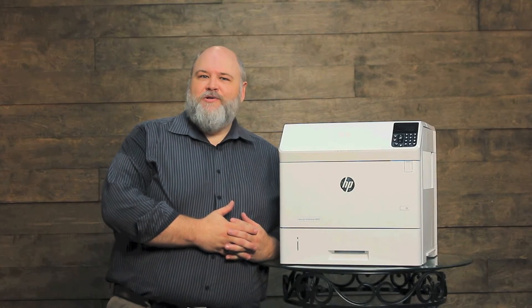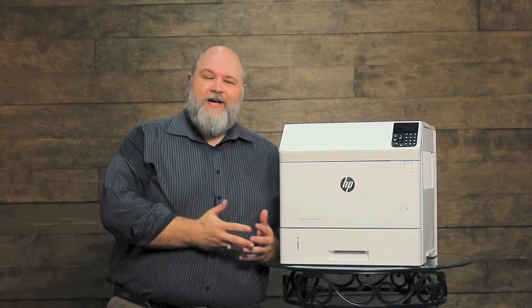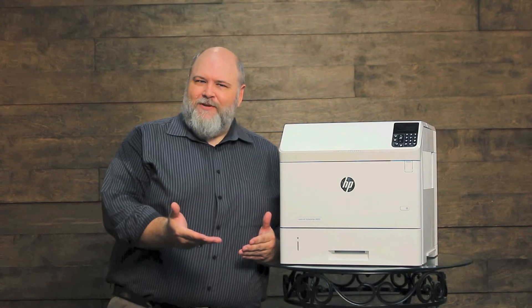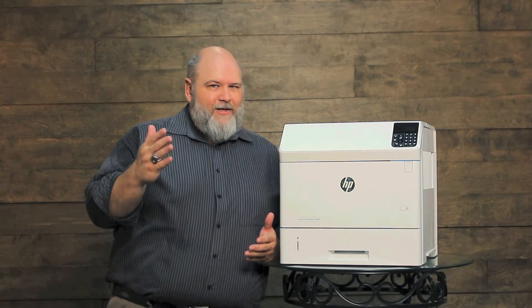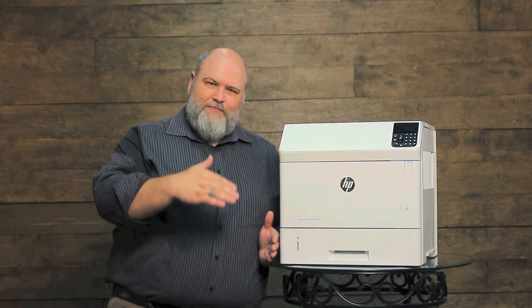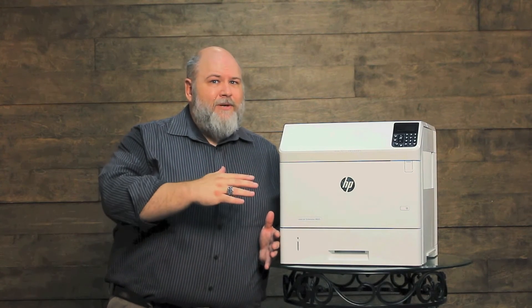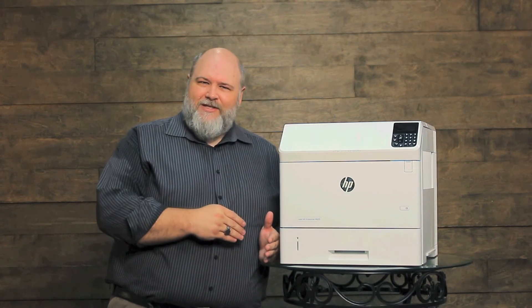Hello, this is Brian Jobe, technical trainer for PartsNow, bringing you another PartsNow tech tip. Today I want to talk about the blank page that comes out after a print job is completed. Normally we'd be thinking about the document being too long for the page or it picking up an extra sheet in between pages, but it's not happening in between pages — this is only happening at the end of a print job.